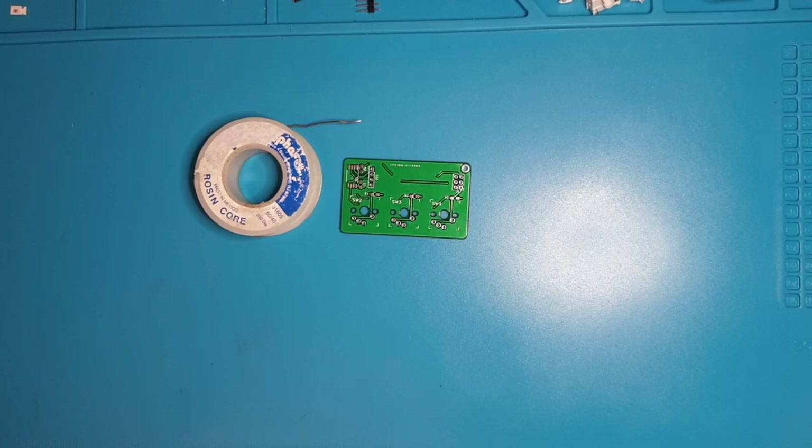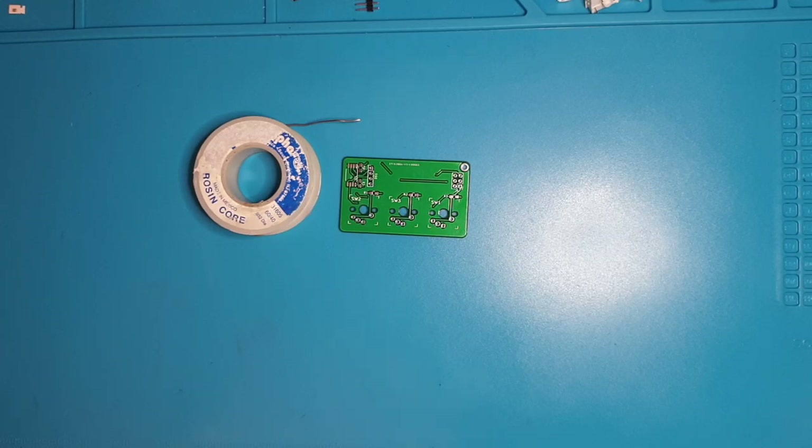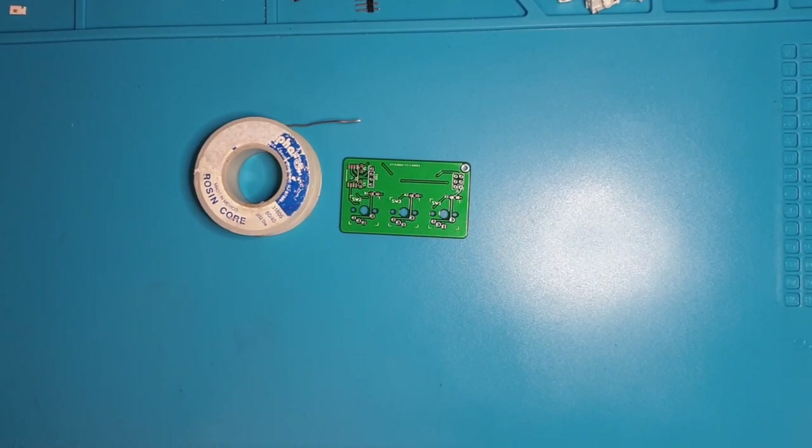I definitely recommend the leaded solder. Basically: wash your hands, don't eat anything while you're soldering, wash your hands after you're done, solder in a place away from other stuff. If you wipe down the surface, you can basically consider it clean afterwards.